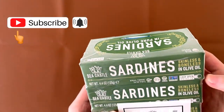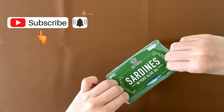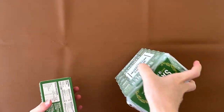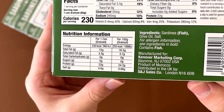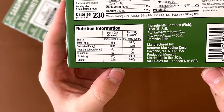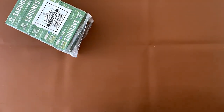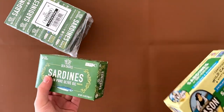I assume the nutrition box is underneath this. I was right. The nutrition box, the ingredients — it contains fish. It's a product of Morocco.